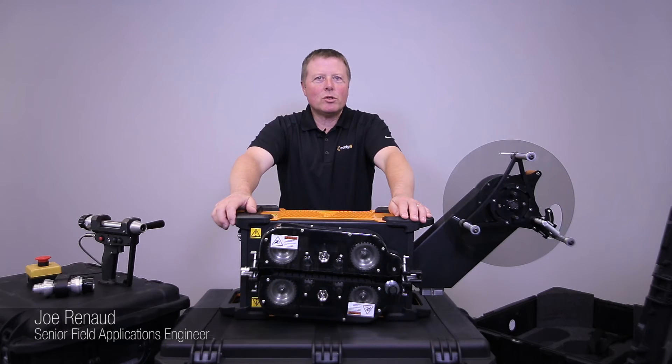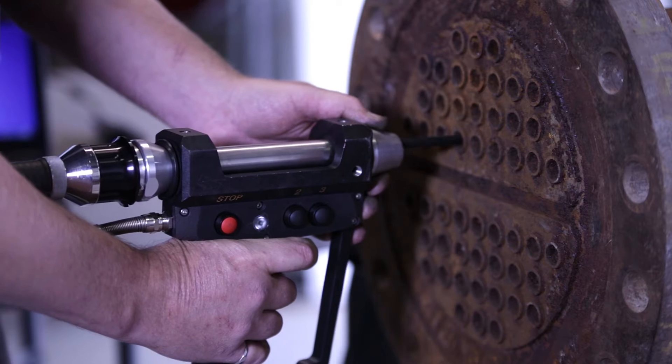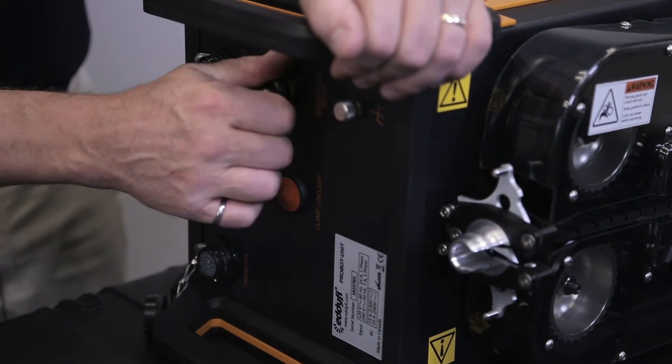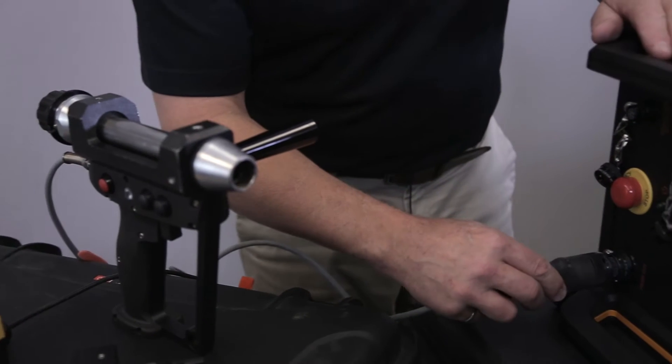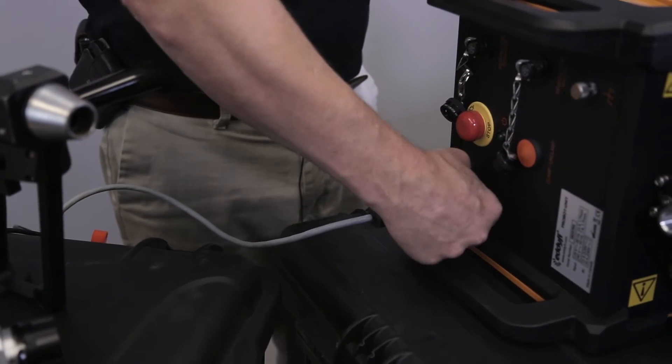Regardless of which mode you choose, Probot always yields accurate and reliable data at speeds optimized for the technique. Probot leverages the benefits of our most innovative tubing programs, whether that be to enhance the data quality of the high-resolution DEFI or maximize the speed of a remote field or other standard inspection mode.